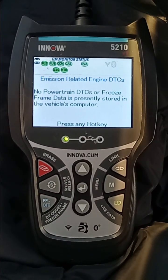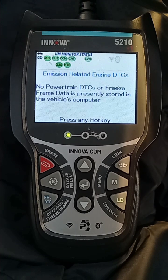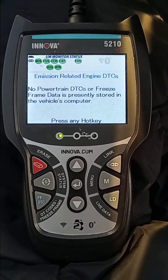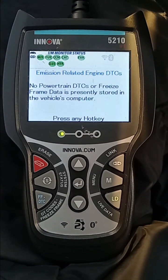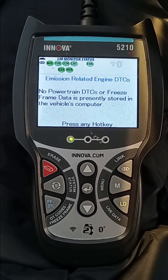Have you always wanted to learn how to use a scan tool but didn't know where to start? Let's get into it. Right away as soon as you plug in, you'll notice that at the very top there are green icons. The emission system in your vehicle uses these icons to represent the completion or incompletion of monitors.